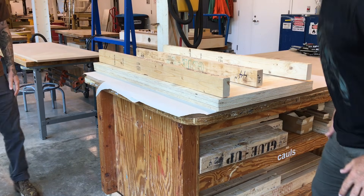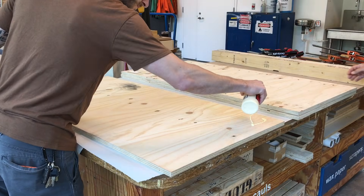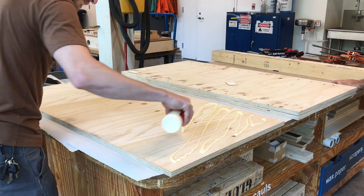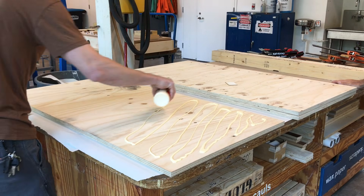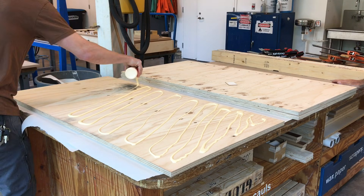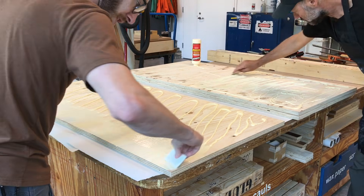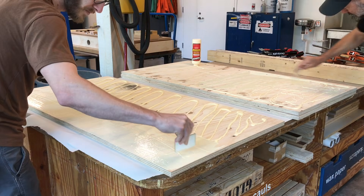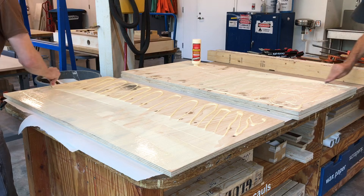Use a glue spreader and the appropriate glue to spread a thin and even layer on both surfaces to be joined. Wood glue, sold as original Titebond with the red label, is the most common and usually most appropriate glue for typical applications. Glue will start to air dry after five minutes, so it is wise not to waste time and have your materials, tools, and glue ready for a smooth operation.